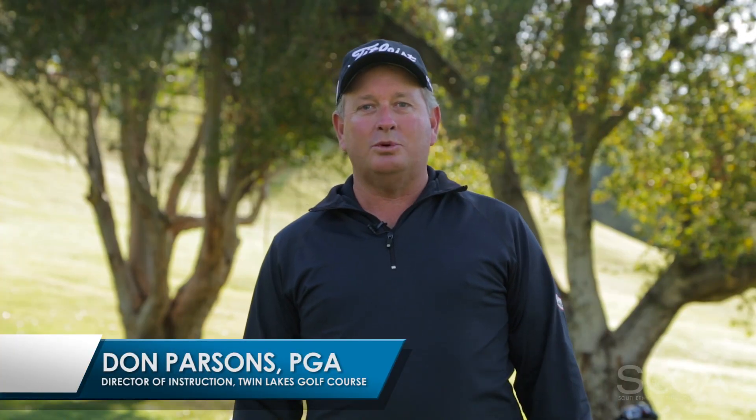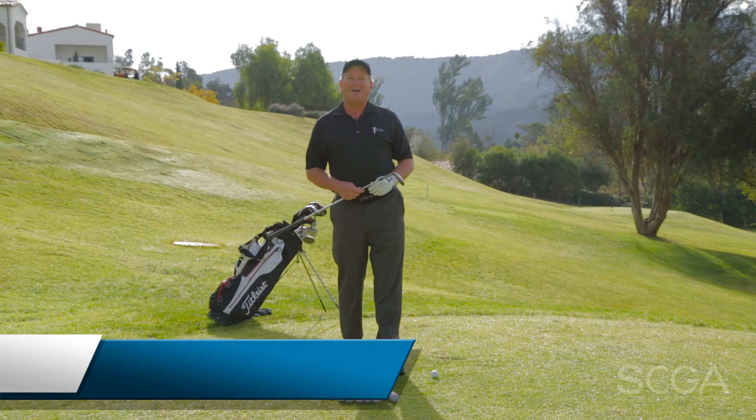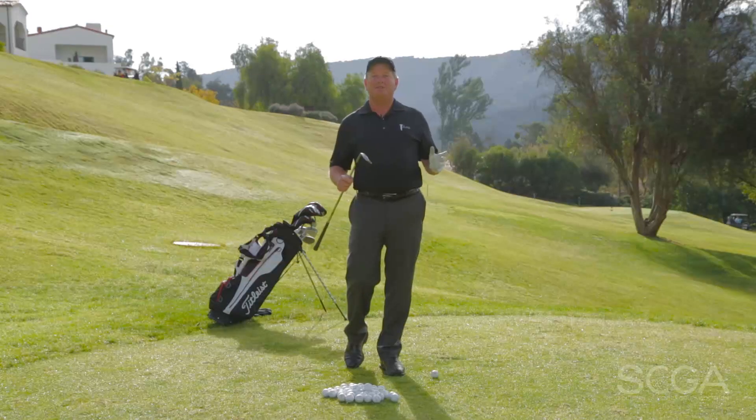I'm Don Parsons from Twin Lakes Golf Course in Santa Barbara, California. Welcome to this week's SCGA Swing Tip. Today we're going to talk about how to hit your partial wedges the same distance each time.